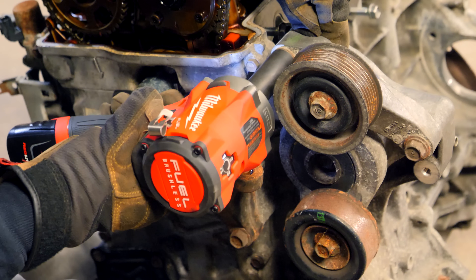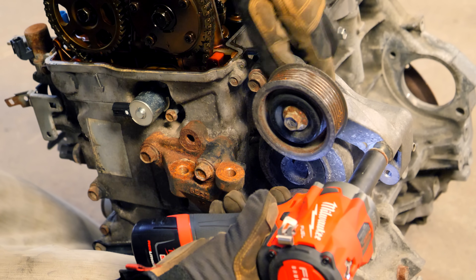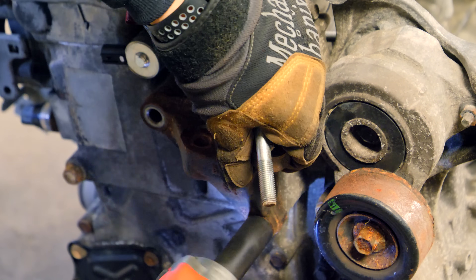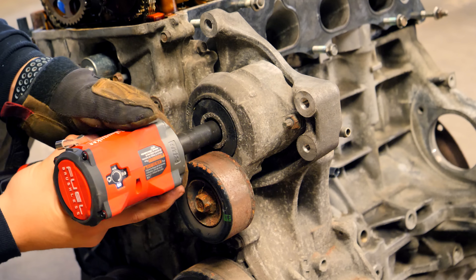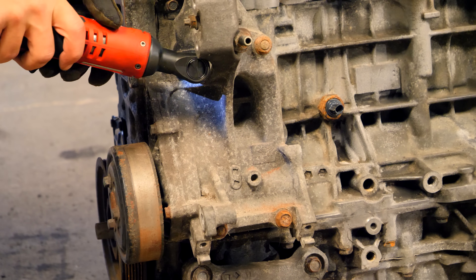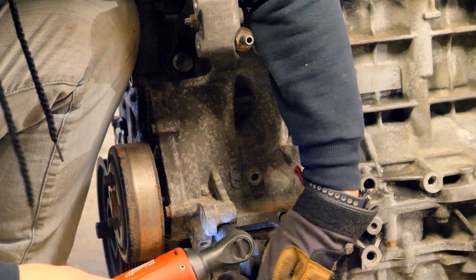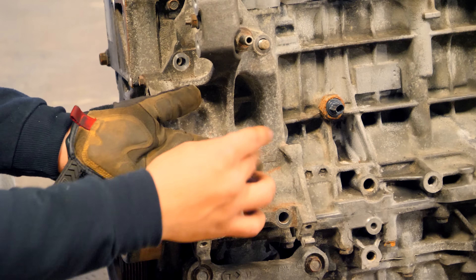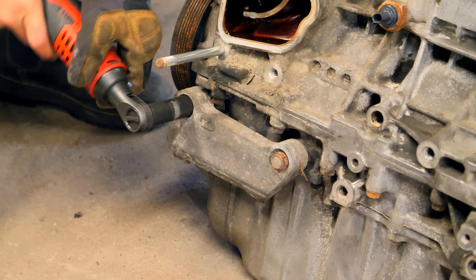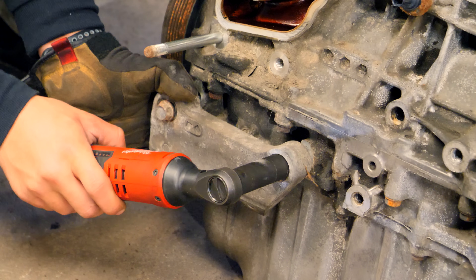There are a bunch of peripheral components on the timing chain side that need to be removed. Disconnect the two bolts securing the idler pulley. To the left is a post mount secured by three 14mm hex bolts. Remove the bolt on the auto tensioner and the nut to the right of it. On the side, there's a large water pump housing with the evap, serpentine belt accessories, and more — two bolts and two nuts secure it. Below that is the aluminum AC compressor bracket held by two 14mm bolts. Bag and tag everything.